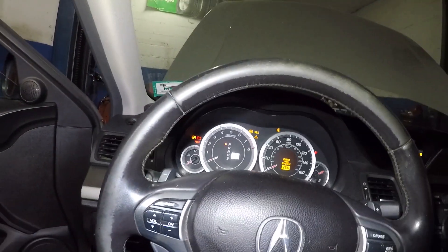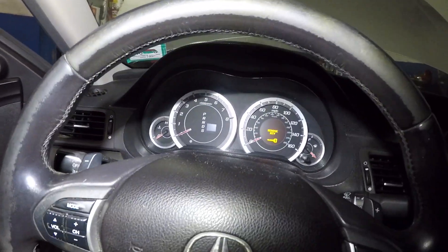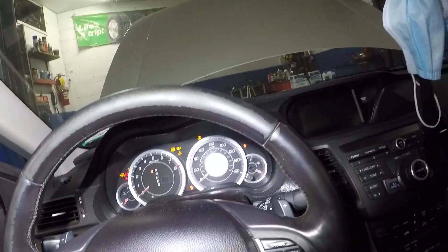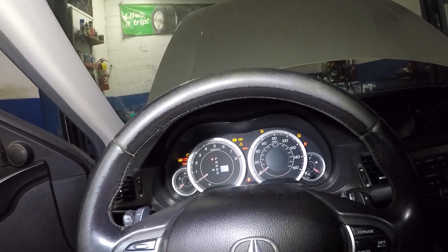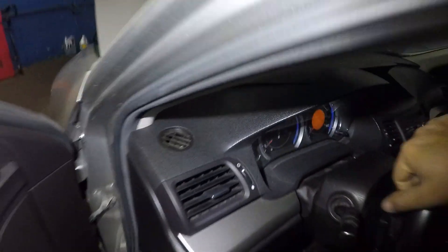One thing I ask customers when they call me: when they turn the key, do the lights come on? The lights do come on. Let's see if the window goes up and down — the window is not going up and down. Let's crank this. Yeah, nothing happens. It wants to turn over, but this is pretty much a weak battery.